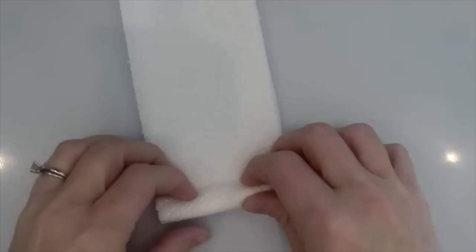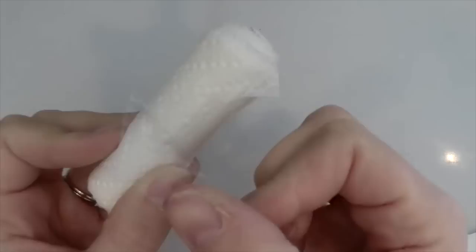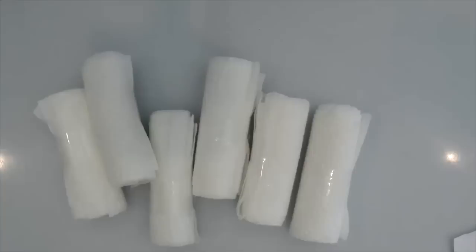You'll need four strips. Stack them together, and then you're going to roll them just like a paper towel, very tight. Once you have it rolled up, grab a piece of tape and secure it so it doesn't unroll while you do the rest.